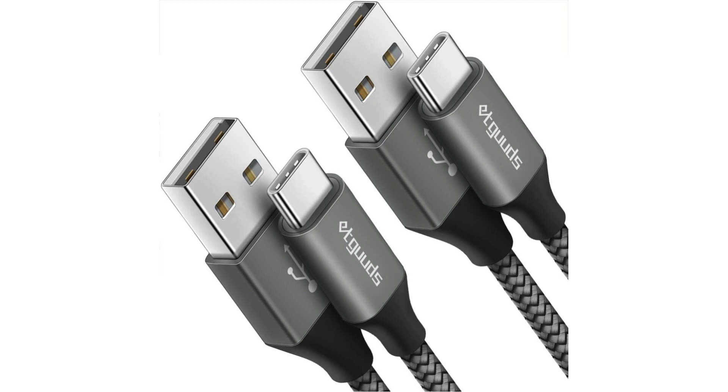The Ecwoods 2-pack 3-feet USB-C cable offers convenience and durability in one package. As the demand for fast charging increases, this product steps up to the plate, providing a reliable solution for powering up your devices swiftly.